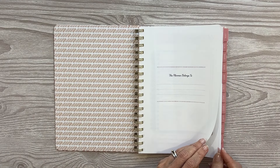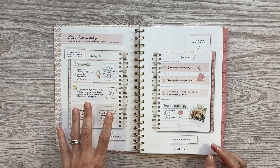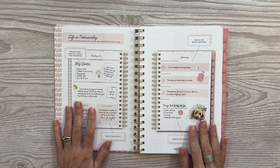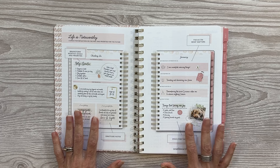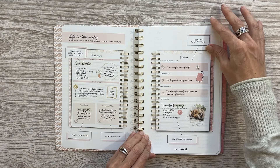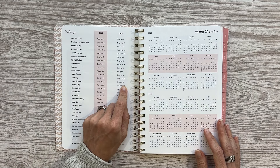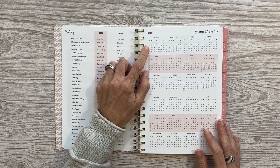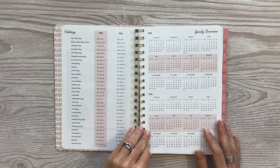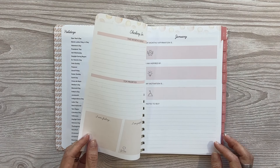Let's jump into this cute little portable planner. You have a nameplate page and then a page that shows you an example of using their monthly layout. They have a two-page monthly spread for reflection and looking ahead before every monthly layout. Then you have your holidays for 2025 and 2026, a yearly overview for all of 2025 and all of 2026, and the shading in there helps you differentiate between the months.